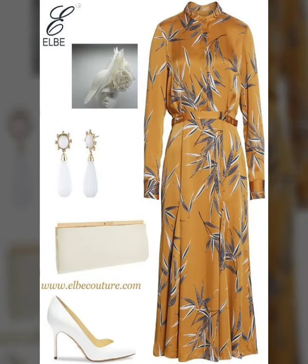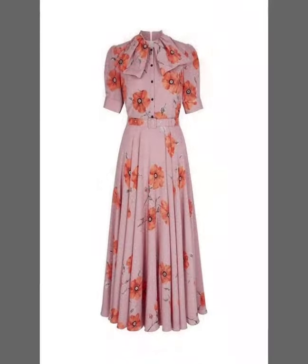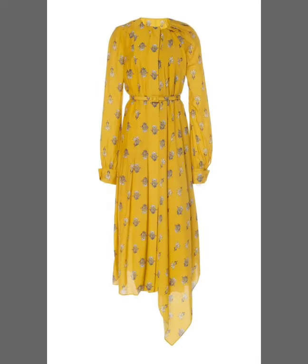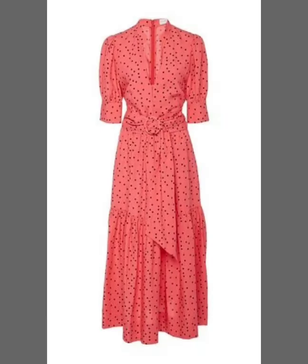Many more beautiful designs and many more beautiful ideas you'll explore in this video. I hope that you're going to love this collection. All the designs are just trending in fashion — these are awesome, unique, and beautiful. These are all my favorite designs and I hope that this collection is going to be your favorite too.